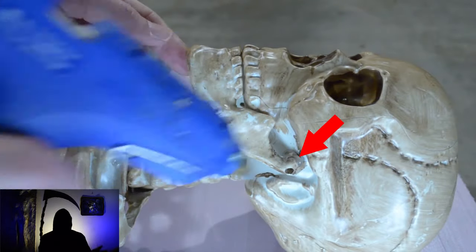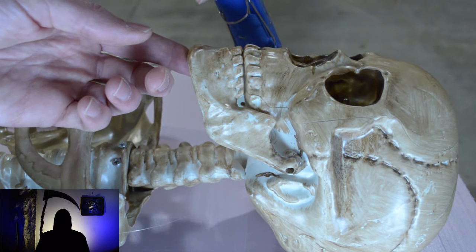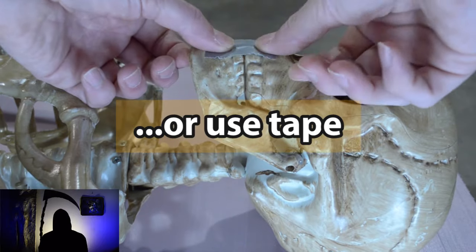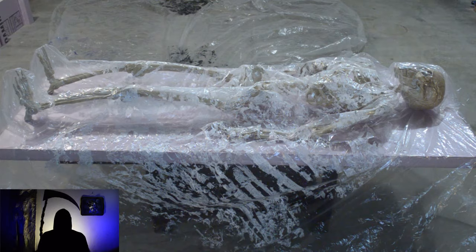You can use a bead of hot glue to hold the skeleton's jaw in any position, depending on the look you're going for. If you want to change the jaw position at a later date, simply open or close the jaw to break the hot glue's bond. I place two layers of painter's tarps to make the mold easy to open, tucking the first layer around the skeleton.